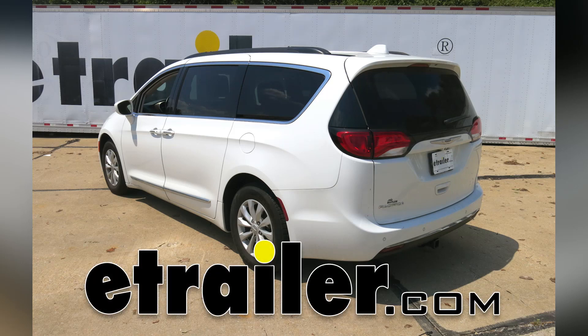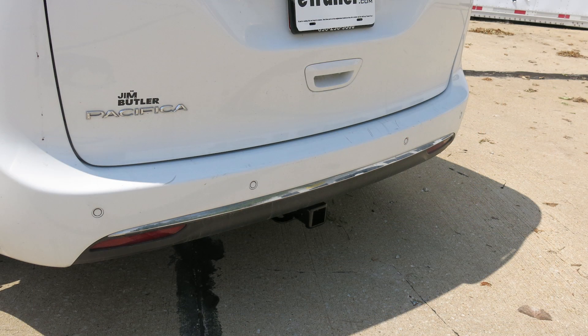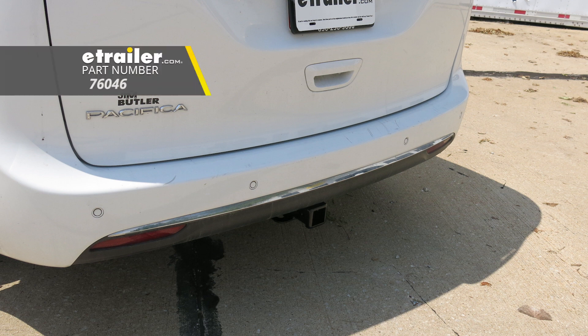Today on our 2018 Chrysler Pacifica, I'm going to show you how to install the DrawTite Class III Max-Frame Trailer Hitch Receiver, part number 76046.